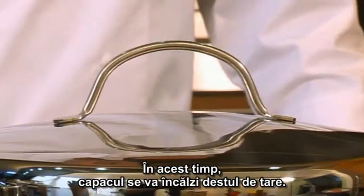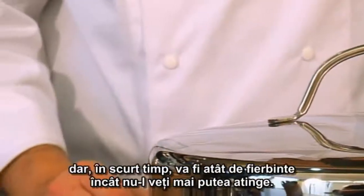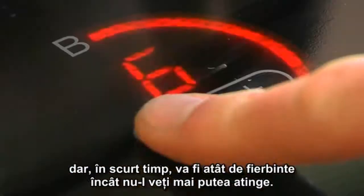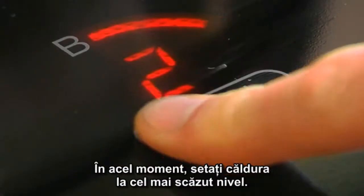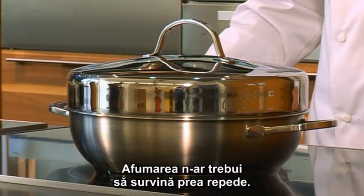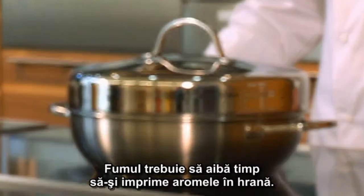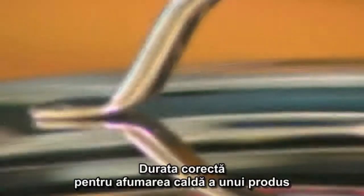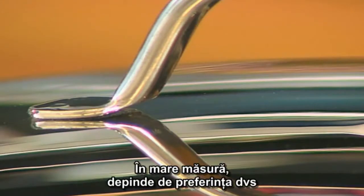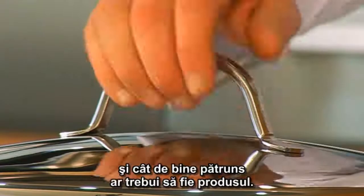The lid will heat up quite quickly during smoking. In the beginning, you will still be able to touch the lid, but it will soon become so hot that you can no longer hold your hand on it. At that point, you should turn the heat down to the lowest position. Smoking should certainly not occur too quickly — the smoke has to be given time to pass its aromas onto the food. The correct length of time for warm smoking a product is mainly a matter of personal taste, depending on your preference for the intensity of the smoky flavor and how well cooked something should be.